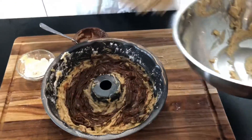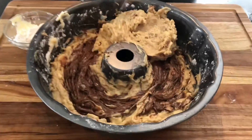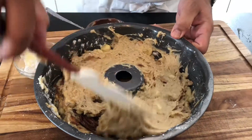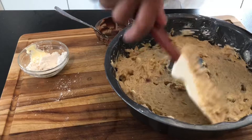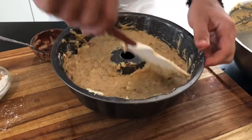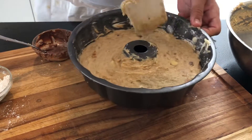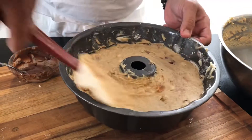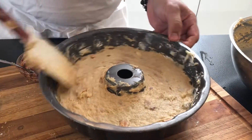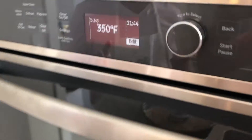Now add the other half of your banana bread mixture on top, and then it goes into the magic oven. Make it even all around your baking pan. Go to the oven at 350°F for about 50 minutes.